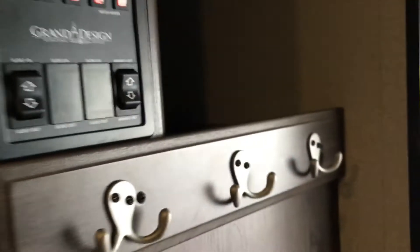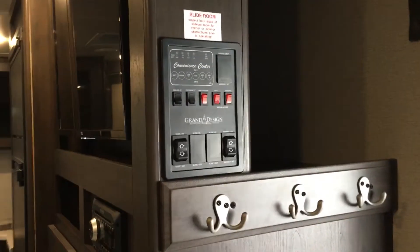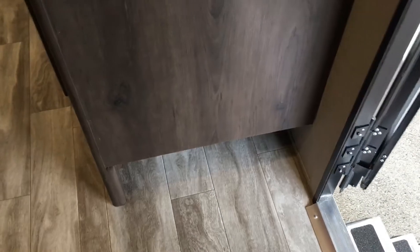Going back to the door, you of course have your storage beside your controls. I call this my umbrella storage because it does go all the way back behind that television — I can't reach all the way back. Then you do have shoe storage underneath.